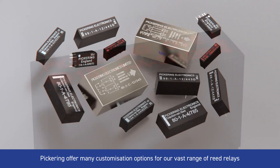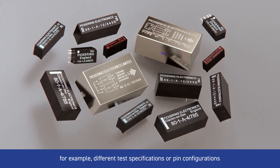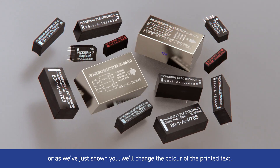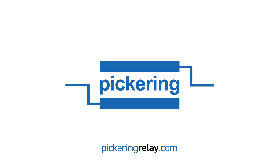Pickering offer many customisation options for our vast range of reed relays — for example, different test specifications or pin configurations, or as we've just shown you, changing the colour of the printed text. To learn more about the Series 131 features, please go to pickeringrelay.com, or request a free Series 131 evaluation sample at pickeringrelay.com/samples.